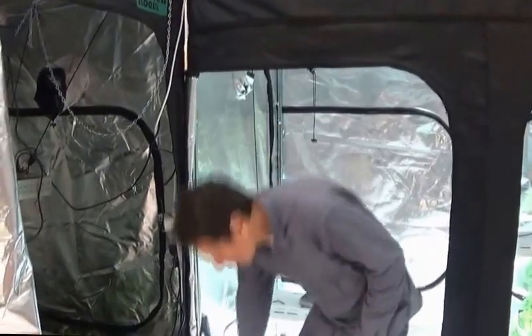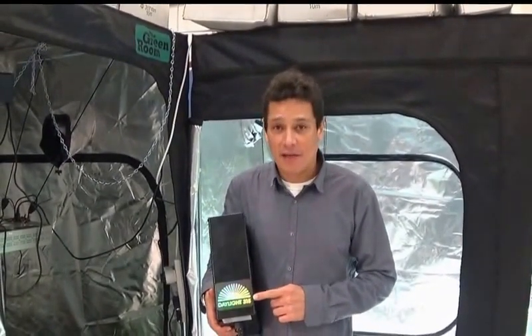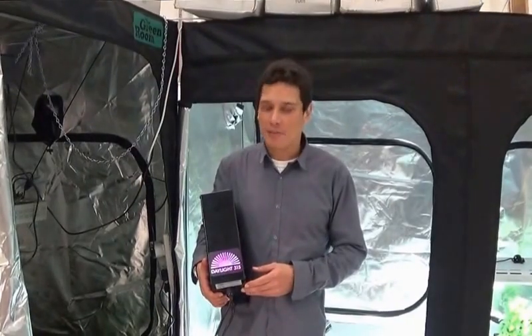Thank you for logging into grovex.co.uk. Today I have a special surprise — I'm going to be presenting MaxiBright's Daylight 315. This is a particular new light. It is a ceramic metal halide, called CMH. In some parts of the world they're called LEC, Light Emitting Ceramic.